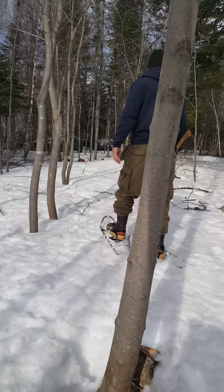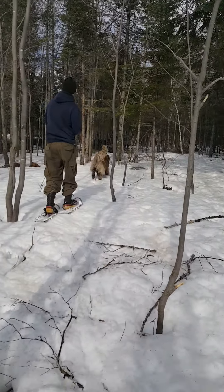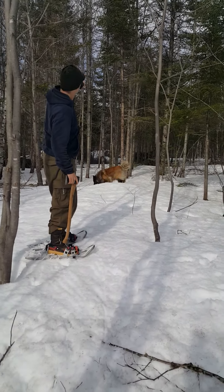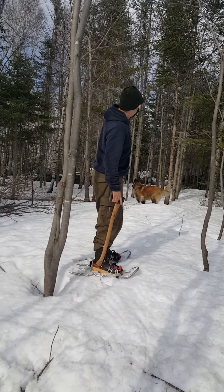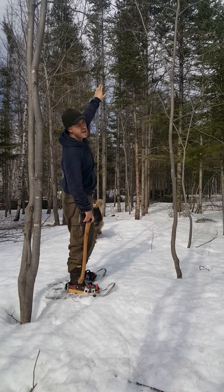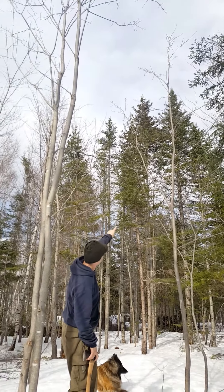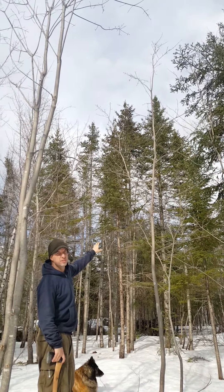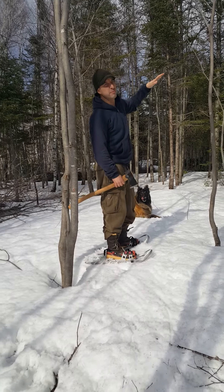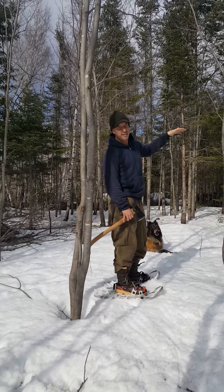As we come into the next stand of trees here in front of us, you can see we get more into our conifers. Mostly we have spruce and balsam fir on this property. If you just pan up there with the camera, you can see the tops that are left on these trees all look really good. Because that's one of the criteria that we're using when we come through our forest and we thin it.